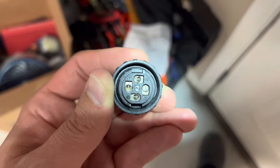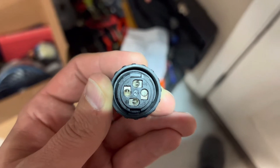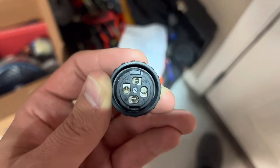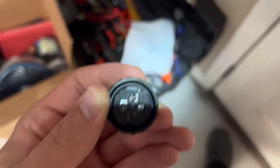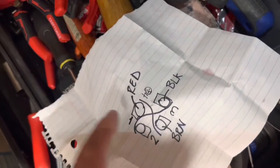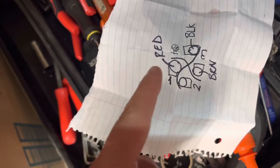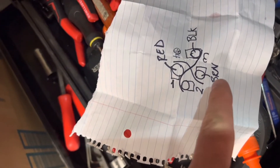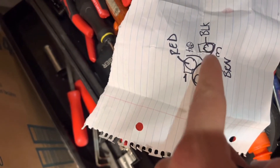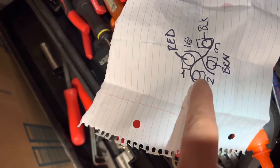Pin 2 up top is left open — it's not connected. Like I said it is a little bit backwards, but here's a drawn-out view: pin 1 is red, pin 3 is brown, the ground is black, and pin 2 is left open.